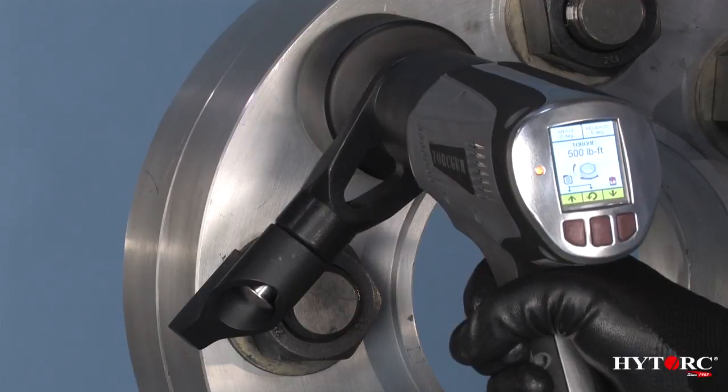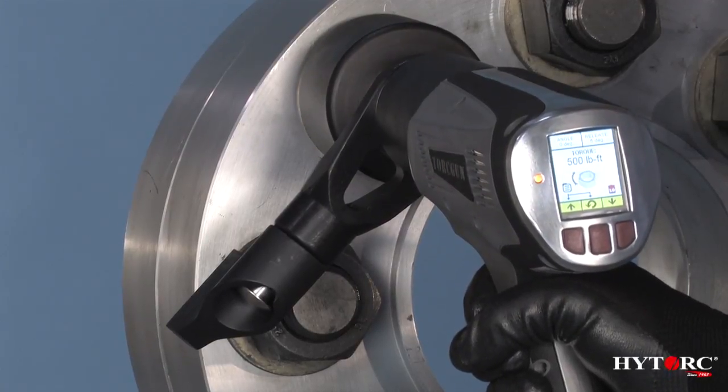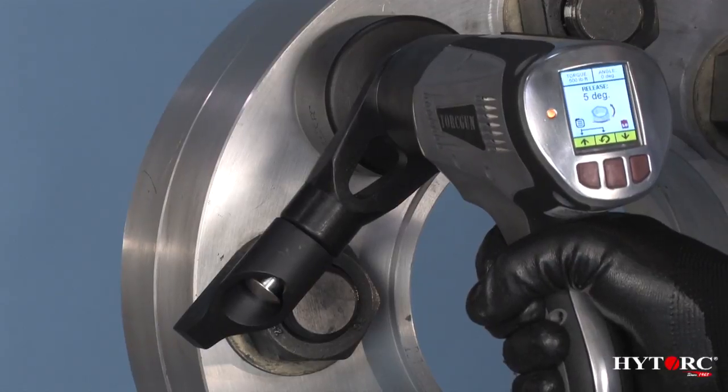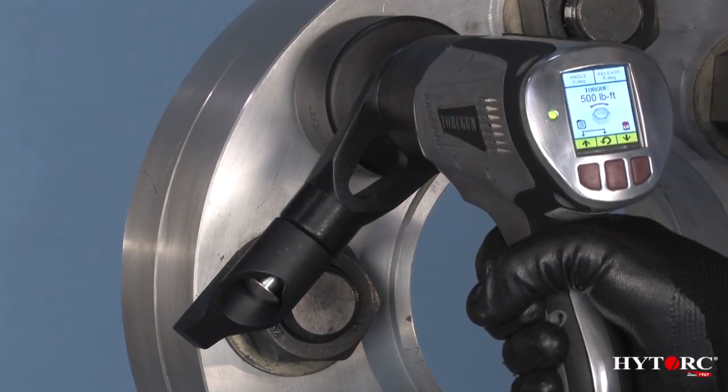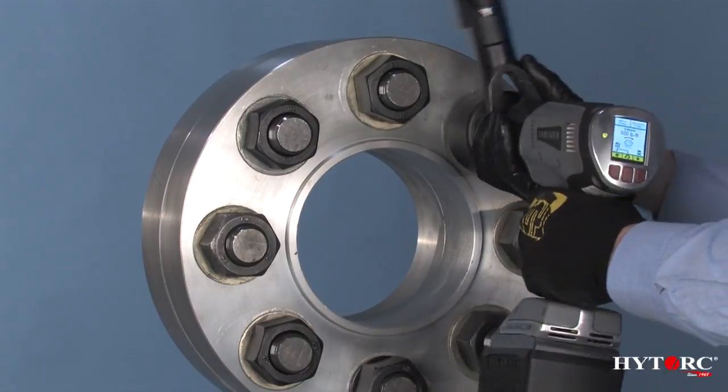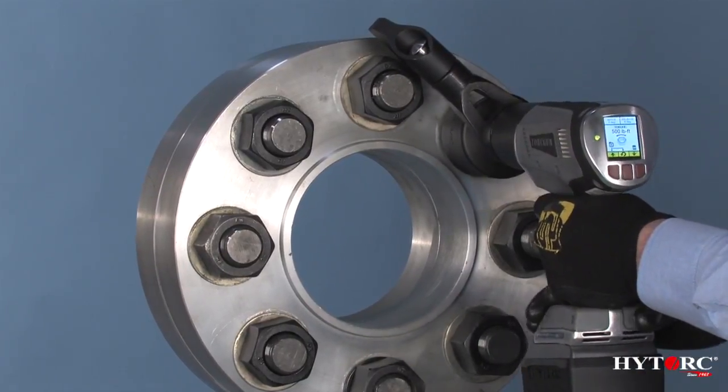You might mistake it for your average portable drill, but this dual-speed tool will zip down dozens of nuts or bolts and then shift to tighten them to as much as 2,000 foot-pounds of calibrated torque depending on the model, and it will still have the reserve power to break them loose.